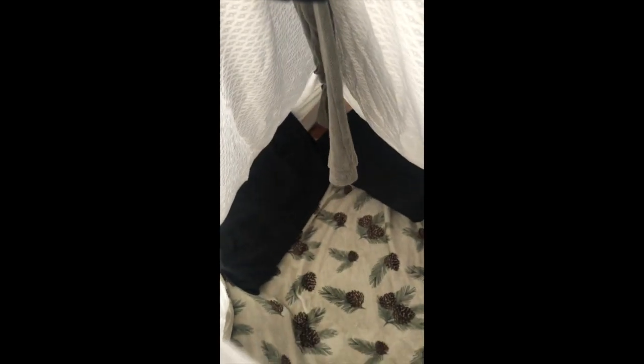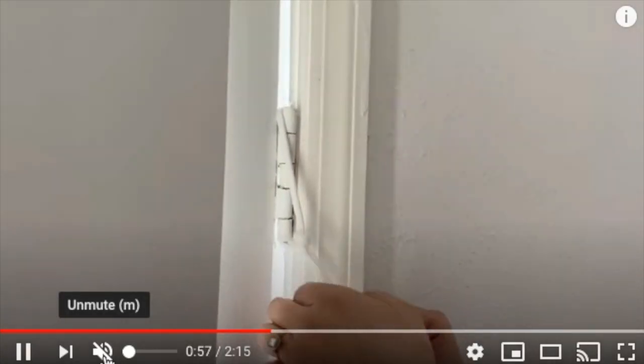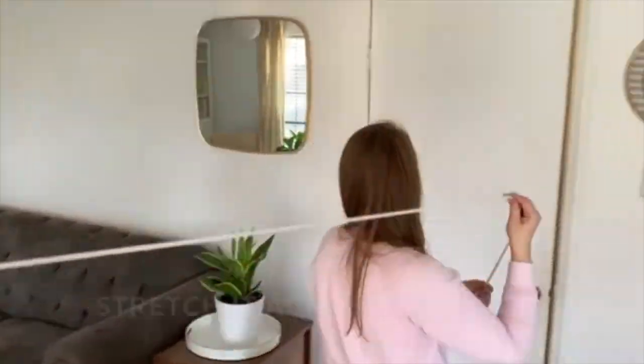Next, I'm going to show you a video of the second way that you can make the fort. Remember, you can also use the clothes rope from the first method to make the fort.